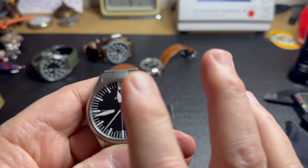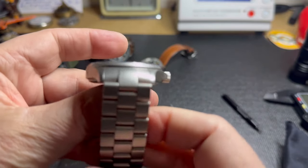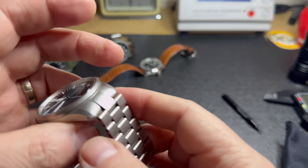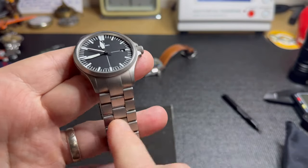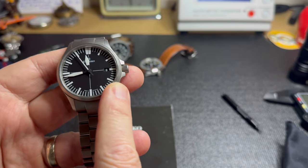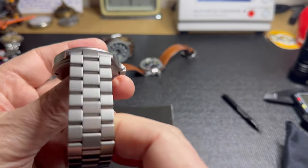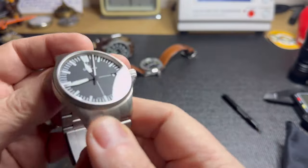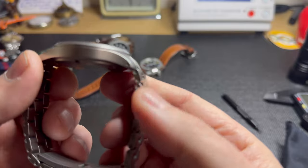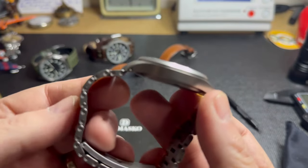This watch also has the bracelet that not many people bought because it was very expensive. The bracelet is almost the same price as the watch — slightly less. These watches are a little over a thousand US dollars, and the bracelets were going for around $700-$800 US. You think that's crazy, but until you actually see, feel, and handle the quality of the bracelet, it's hard to explain and justify it.